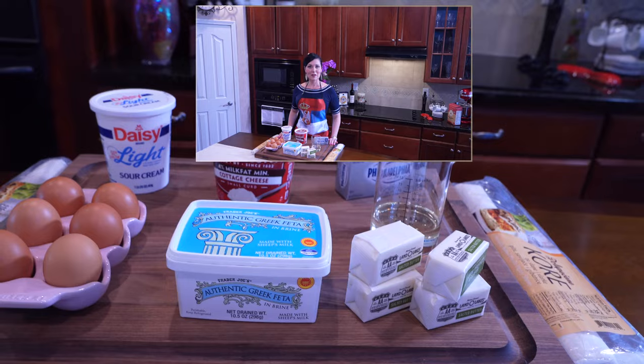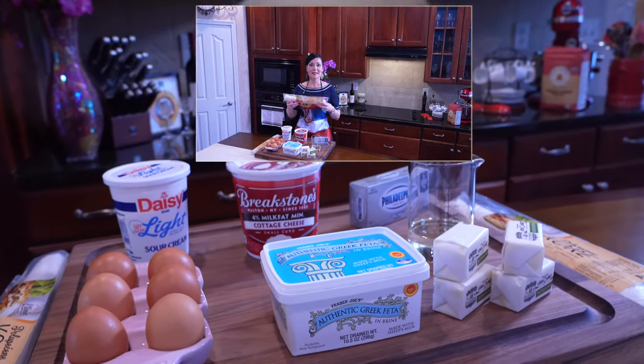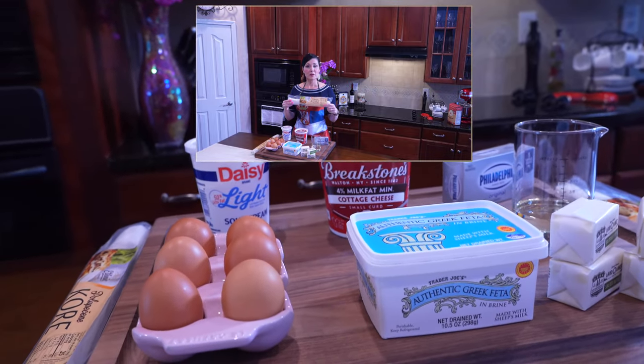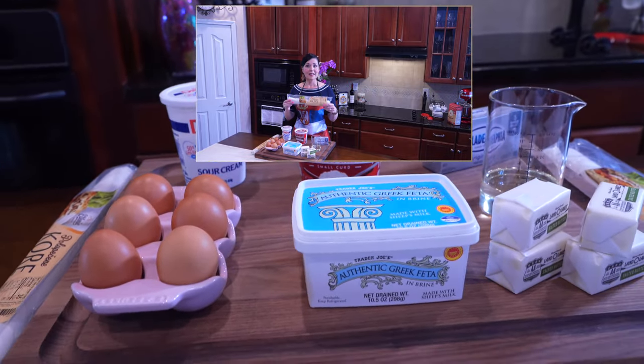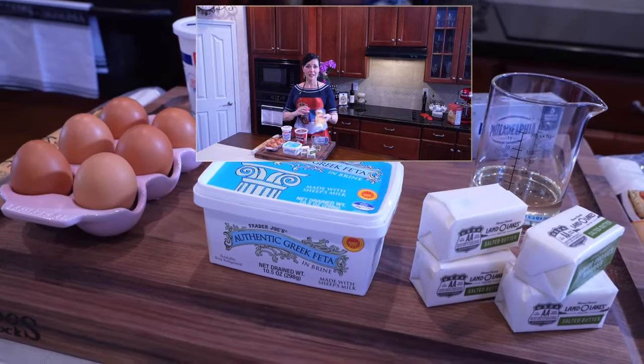So what ingredients do we need for our gibanica? We're going to need phyllo dough. I get this at the ethnic store, but you can find it in any grocery store in the frozen food aisle. I would suggest getting a little bit thicker phyllo dough, but if you can't find thicker, the thin kind is fine as well.